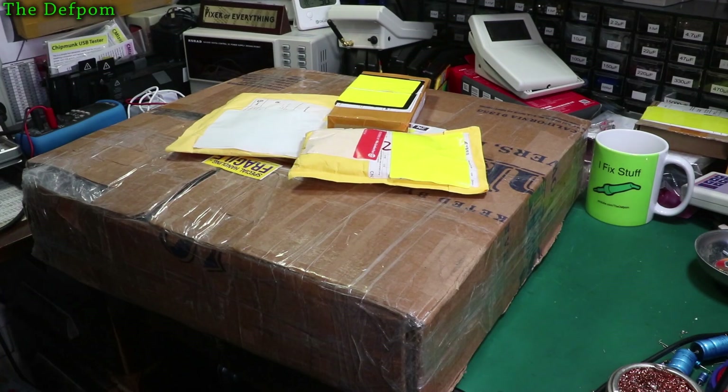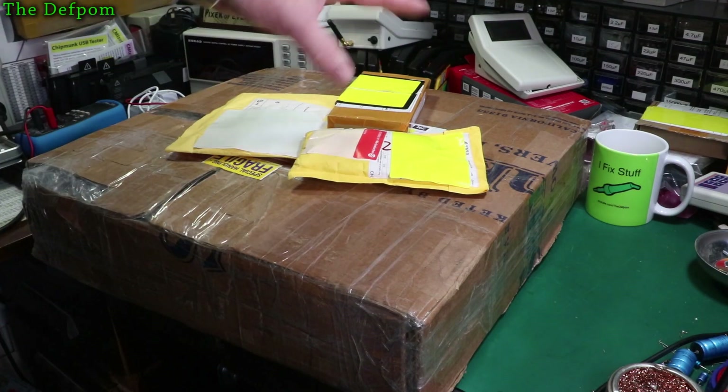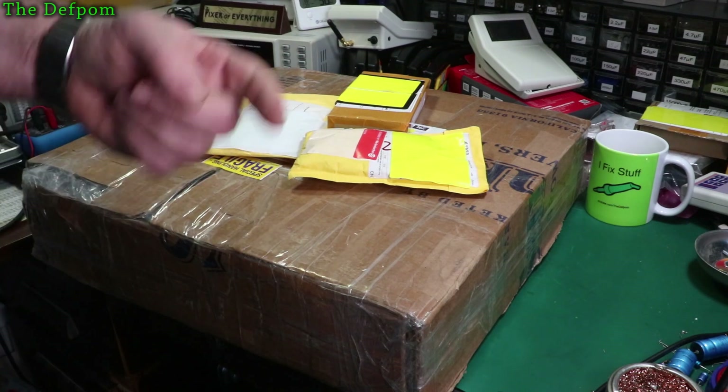I've got another mailbag. We've got this piece of test gear just here and we've got a few mystery packages, so stick around and we'll find out what we've got.